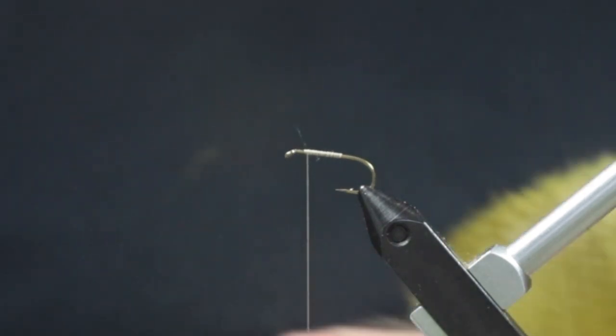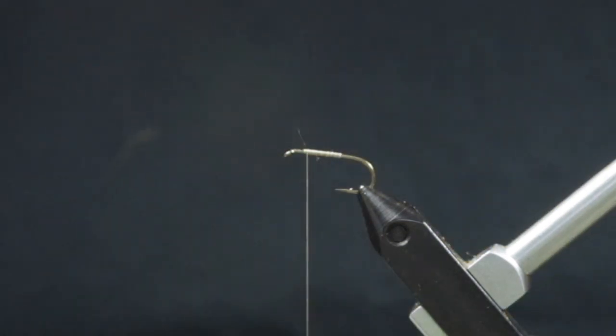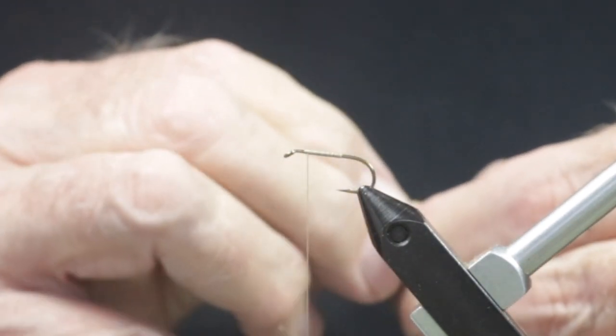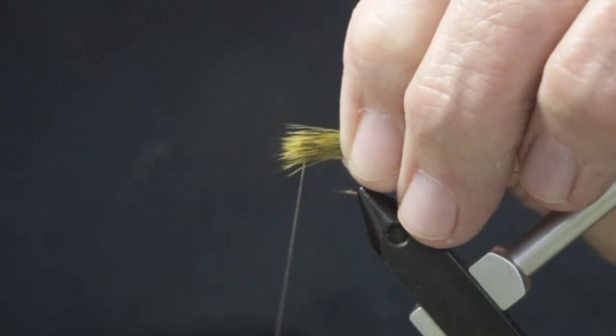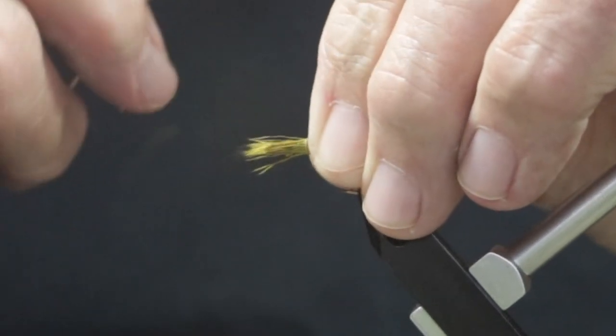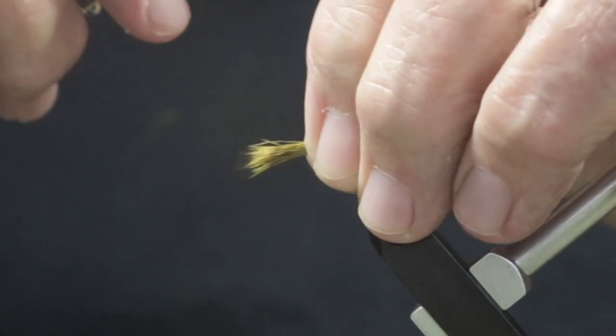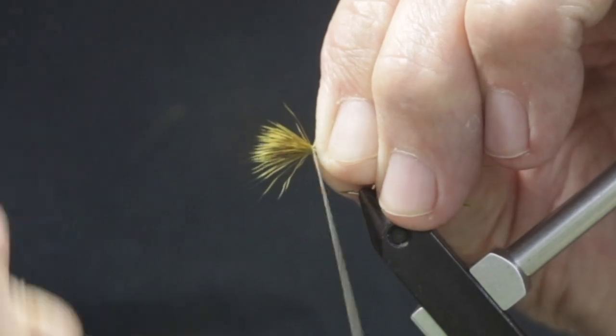For the wing, deer hair dyed olive is used. After cutting this hair from the hide and combing out the fur, place it in a hair stacker and give it a good stacking. Measure the wing from the hook bend to the eye and then transfer that measurement up to the original tie-in point. Take two loose pinch wraps around the hair and while holding it tight against the hook, pull down on the thread so that the deer hair flares.